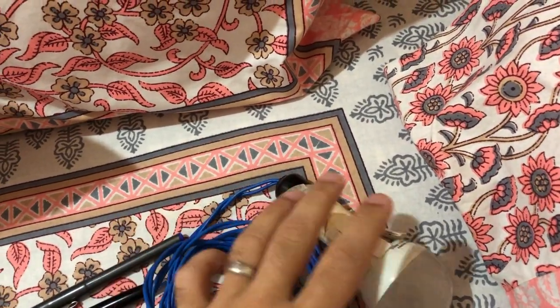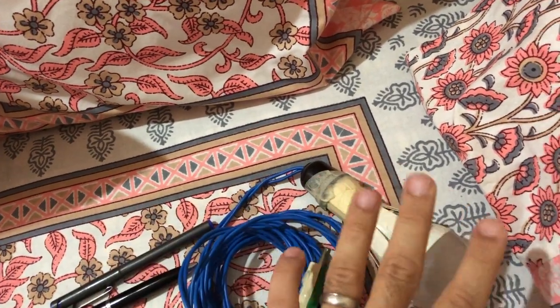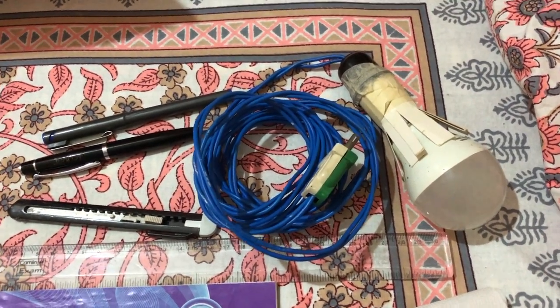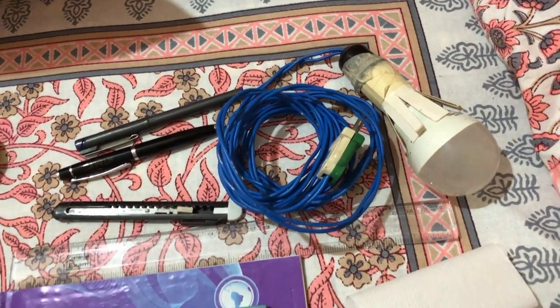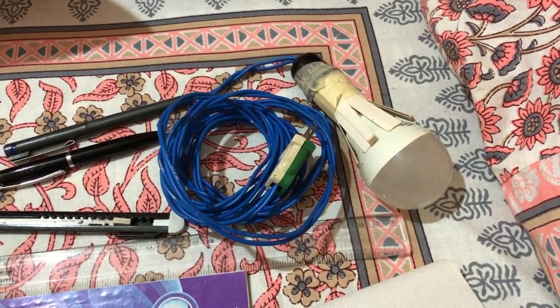I also ensure I carry an external light source. It's a DIY setup — I bought a holder, added a plug on one end, and use an LED bulb. Sometimes the room or place where you're doing the screening has poor lighting or requires light from a specific angle, so this helps. It's not harmful to have an external light source with you.